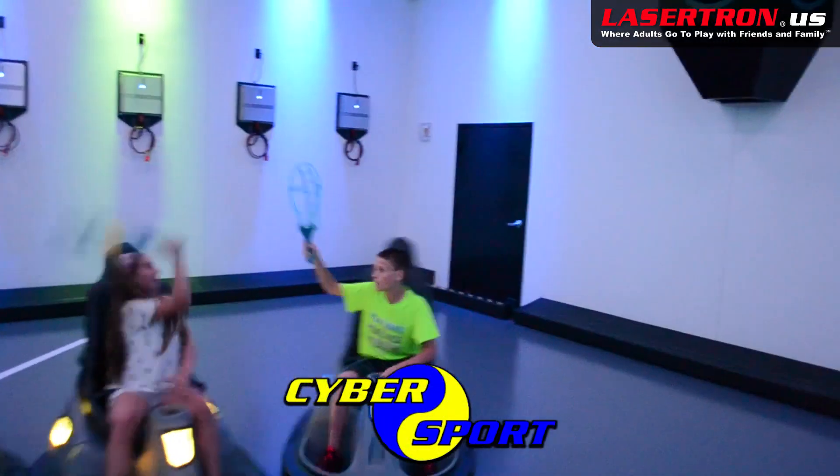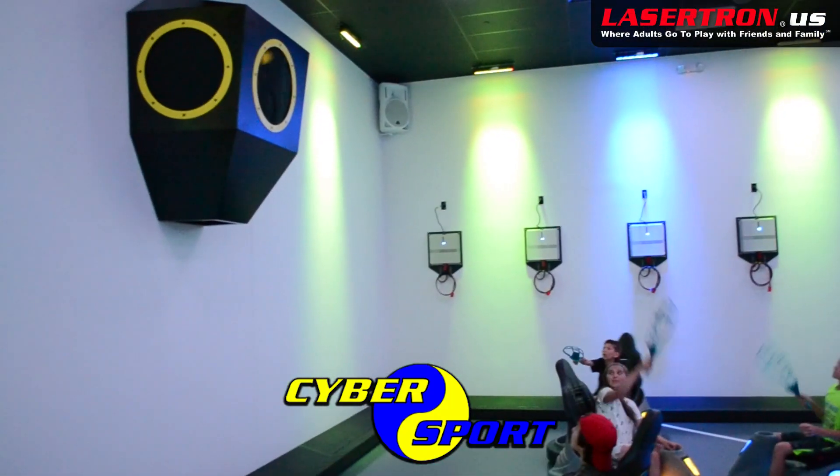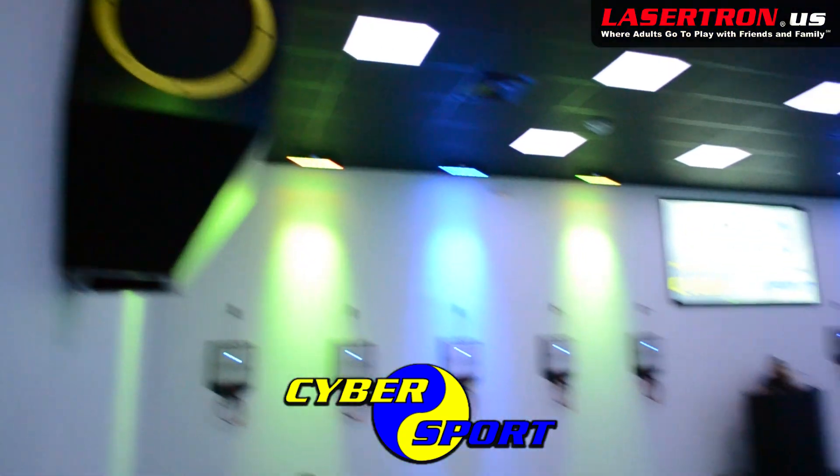If you're looking to have even more fun, play Cybersport — a fast action game that's a combination of lacrosse and basketball played on highly maneuverable cybercars.